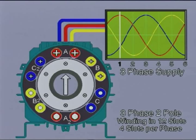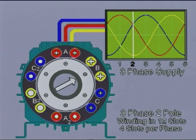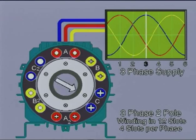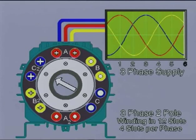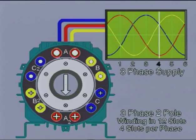At time one, coils in A slots are producing maximum flux. At time two, coils in B slots. At time three, the coils in C slots. Then at time four, coils A again, but this time with the direction of the current, hence magnetic polarity, reversed at position A2. Then at times five, six, and seven, it continues with the polarity reversed.